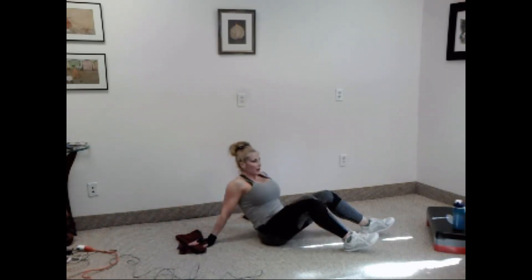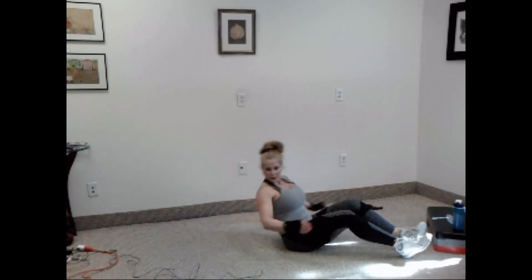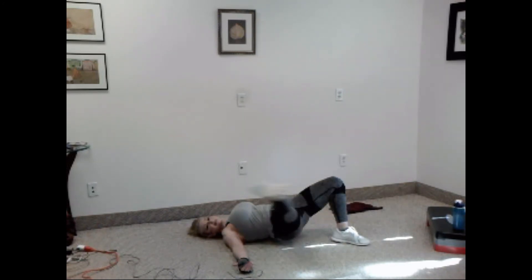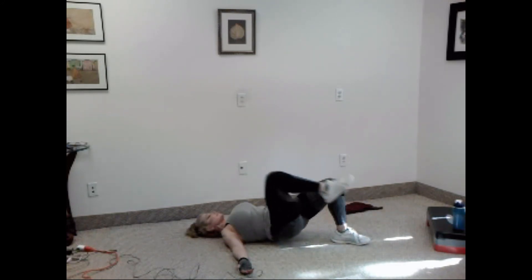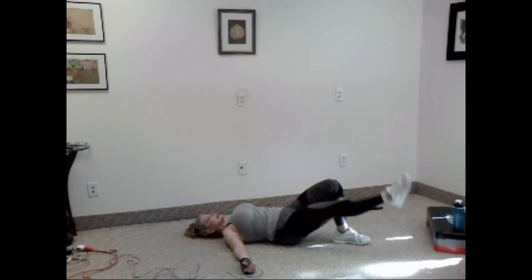Good. Stay down. We have our leg swings. Ready? In, out, side and back — that's one. Two, three, four, five, six, seven, eight, nine, and ten.